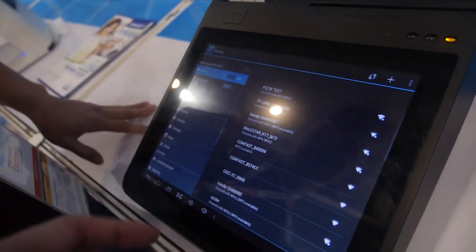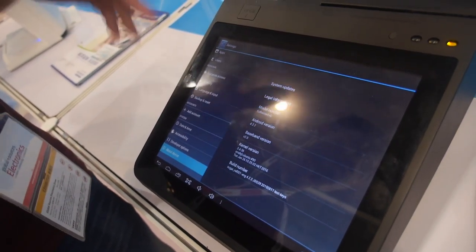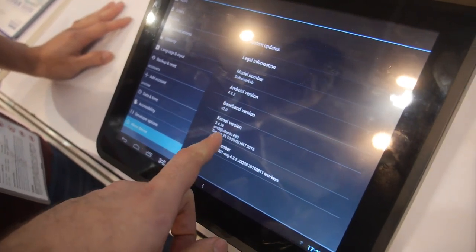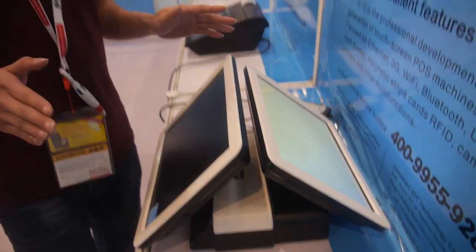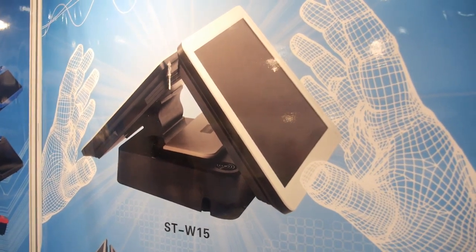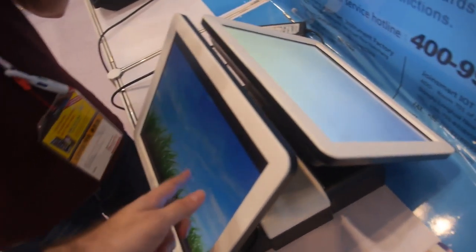This is a very popular product because it's their newest — not yet launched on the market. Here is their STA-090 device, with a 15-inch touch screen on both sides, and it can run either Windows or Android.